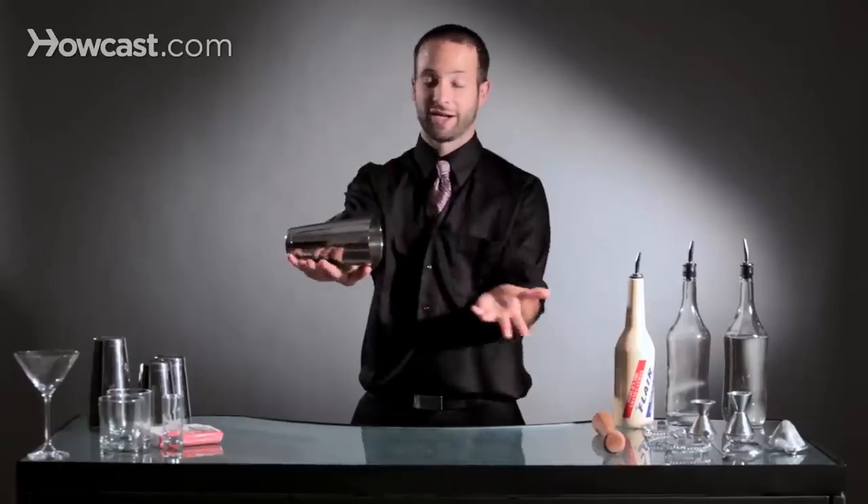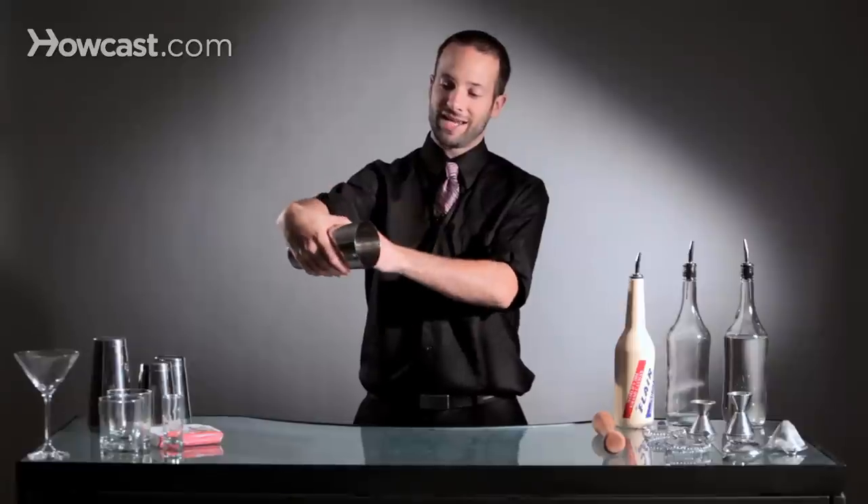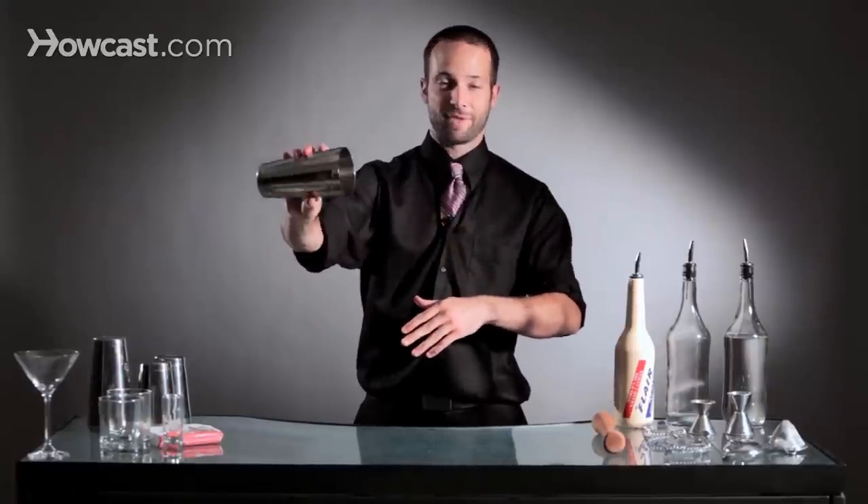The tin has to be in motion. If it doesn't, it's just going to land here and it's not going to go anywhere. So to start it, you have to take your wrist, bring your wrist inside, and then you snap the tin out. You'll see there's a rotation to the tin when you're snapping it like this.